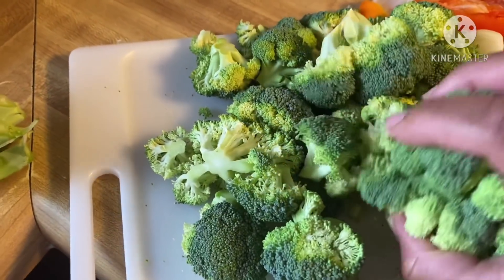Add the broccoli into boiling water for 30 seconds, then drain it and add it into the ice bath — just throw it right in there. We're going to let it sit until it cools so we can stop the cooking process and keep that really nice green color.